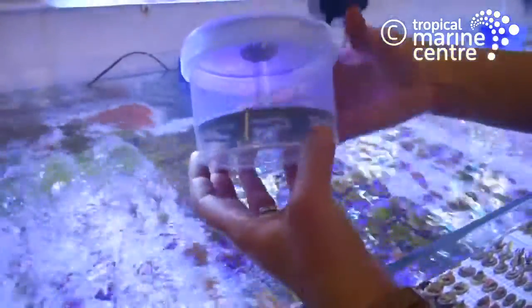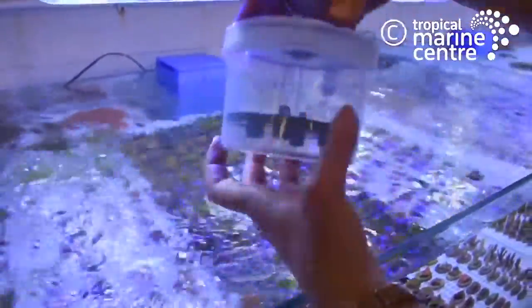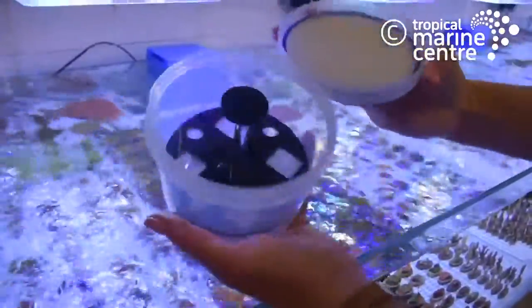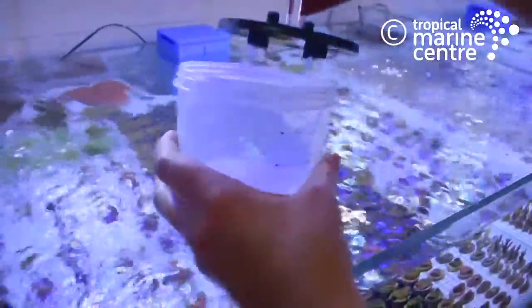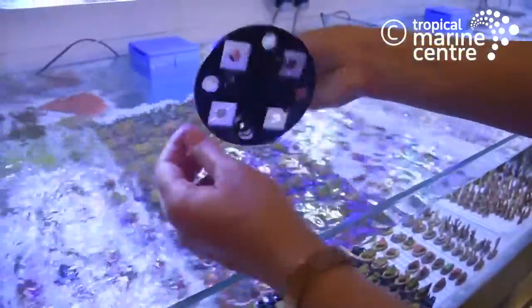Here we have the Portafrag from Tropical Marine Centre. It is a reusable watertight container with a screw-on lid. The tray inside uses a silicon moulding to keep coral frags securely in place.